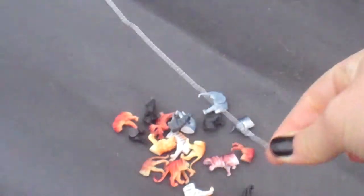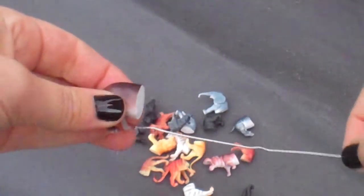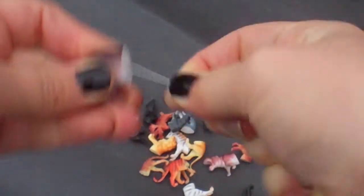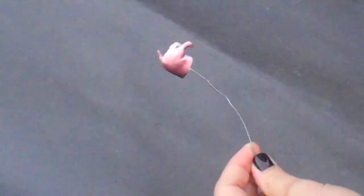Next step: spray painting them. I wanted to make them gold because I'm all about classy animal butts. To avoid getting spray paint on my nail polish, I stuck a paper clip in there. And then I shook up the spray paint and sprayed it away.